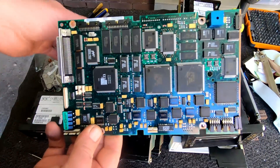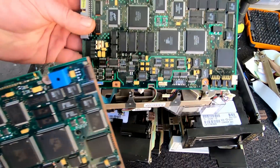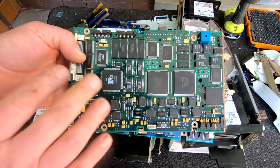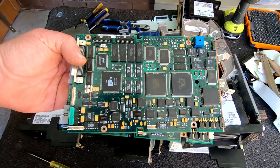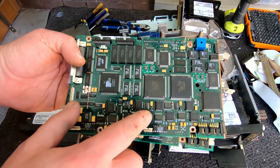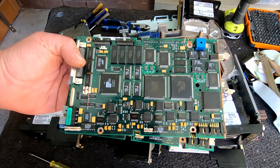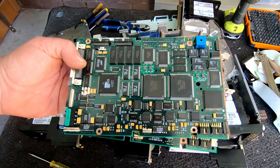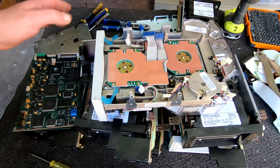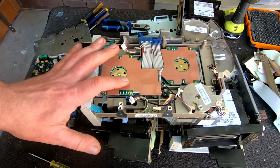For us gold recovery guys, this is beautiful. The more boards we can get, it just really adds to our precious metal stockpile. All these flat packs - awesome. No BGAs, but pretty much everything else, and quite a lot of tantalums. Same deal here - just got the two regular boards.